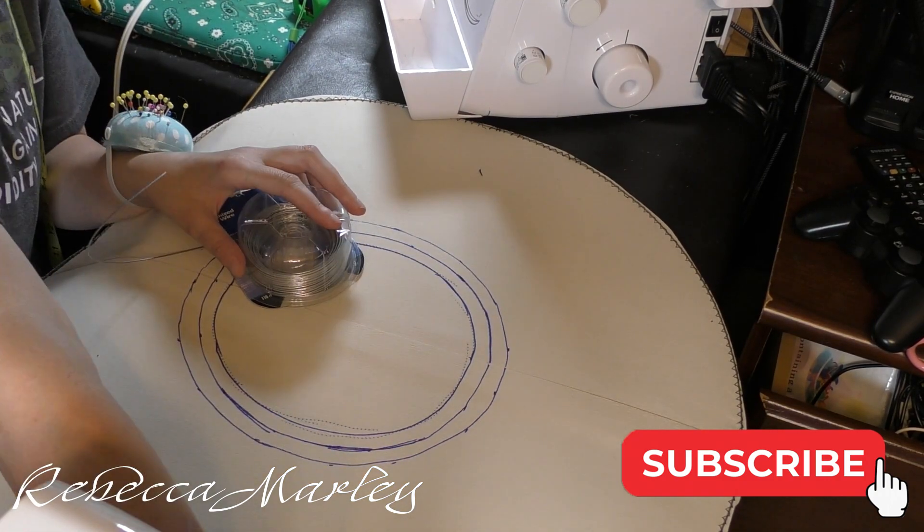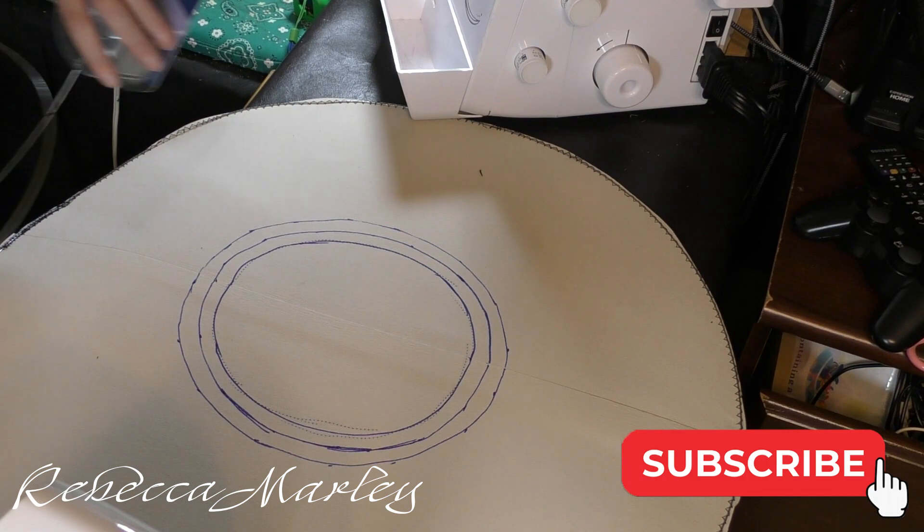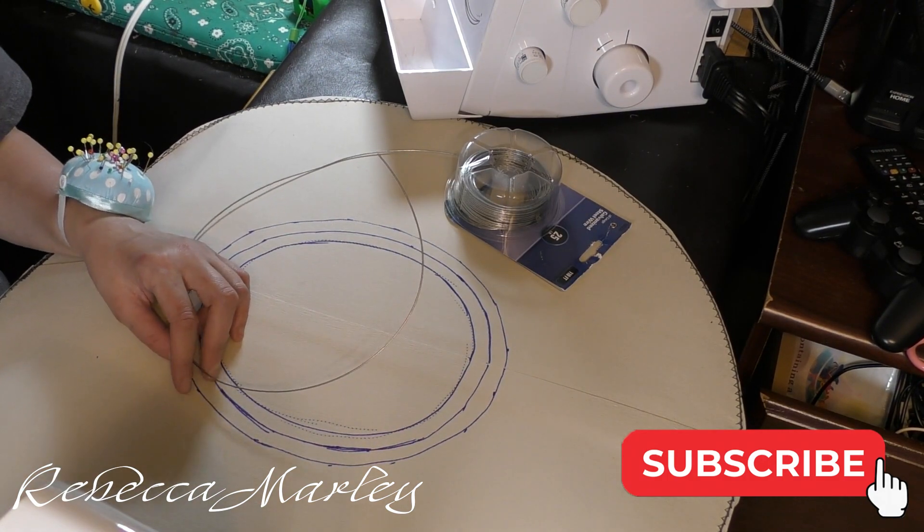Then I measured out some wire and sewed that to the part where the crown meets the brim.